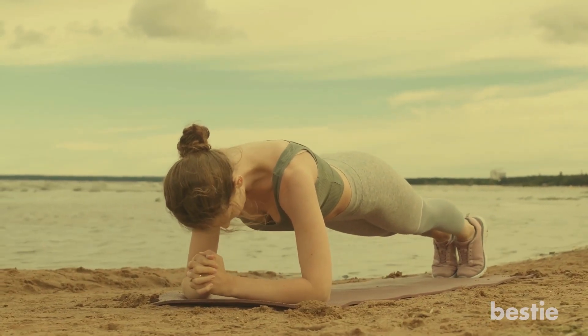Planking is, hands down, one of the best ways to put your core to the test. Unfortunately, it can quickly become one of the most boring.